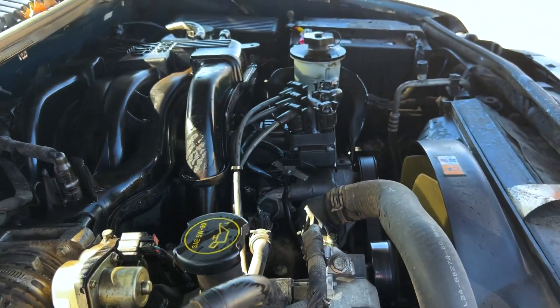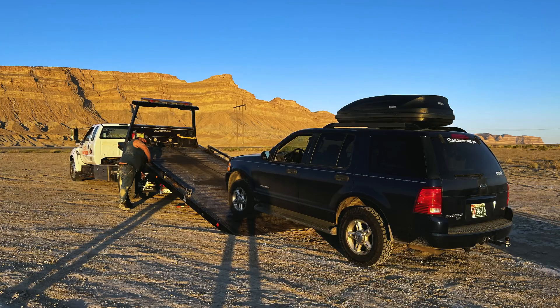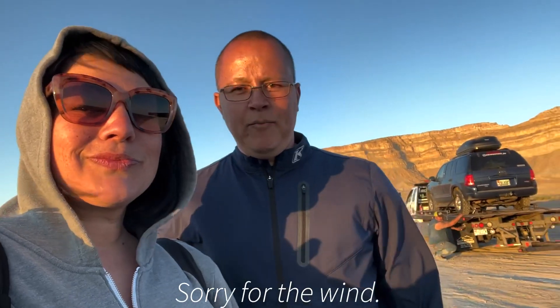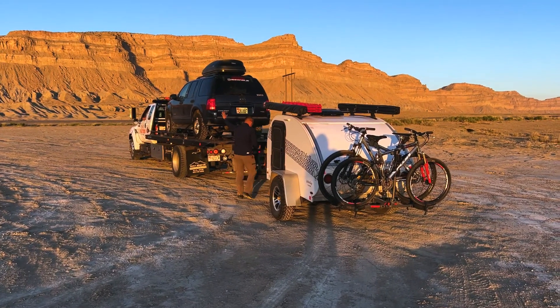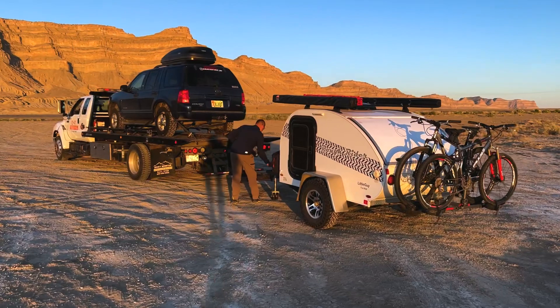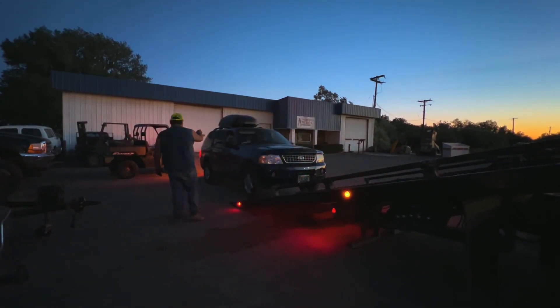Fortunately we do have roadside assistance with our insurance. A friendly tow truck driver named Anthony came to our rescue. The wind was really gnarly and there were even some dust storms that passed over us. Luckily the nearest town was only 17 miles away, and fortunately he was able to grab Pedro at the same time. We were so excited that the shop owner answered the phone after hours and allowed us to sleep on the property for the night.